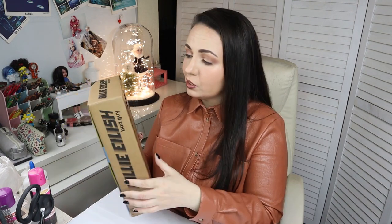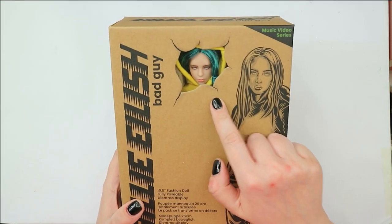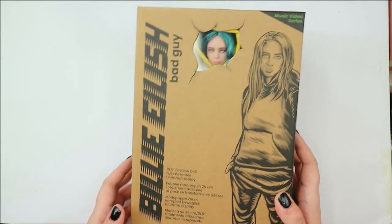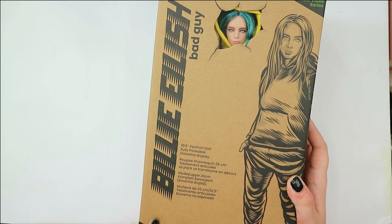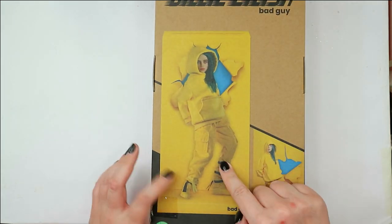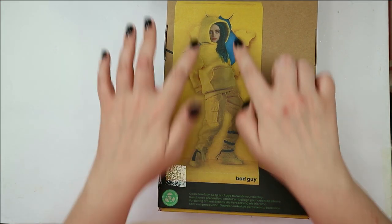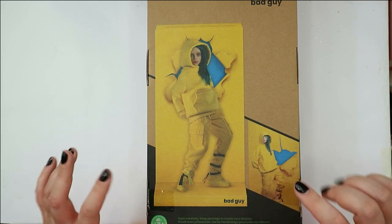So let's open this box, let's see what is inside. Maybe I don't have to repaint this doll, but anyway, if you see this video right now, then probably I have found something to do with it to make it a little bit better. So let's see what is inside and then we will decide together what to do. First, let's probably take a short look at the box because it looks pretty cool. Here is Billie peeking out through the window - 10 and a half inches fashion doll, fully posable diorama display. Here on the back of the packaging it also says 'open carefully, keep package to create your display' - this is how it's supposed to look after we assemble it.